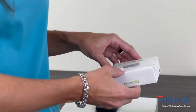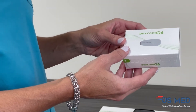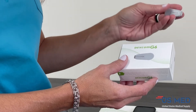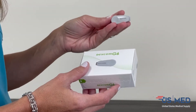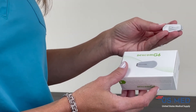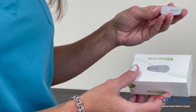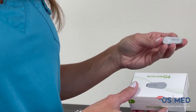Then we have the transmitter, which is a small little device that will click in once the sensor has been applied. This is kind of what seals the deal — the transmitter will send the signal to the receiver, and every five minutes you will have the glucose numbers going into the receiver.